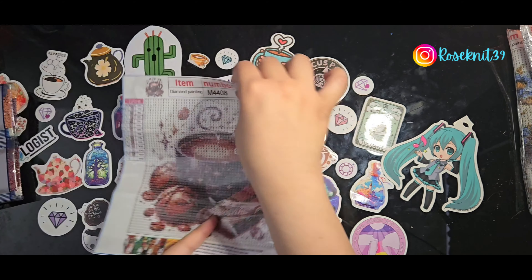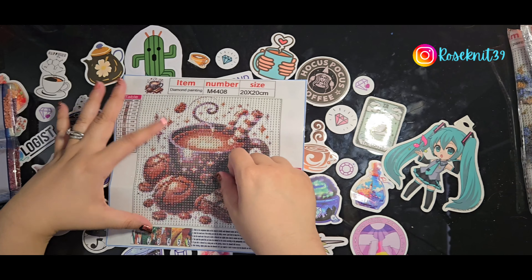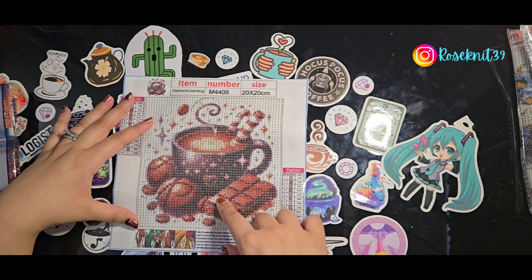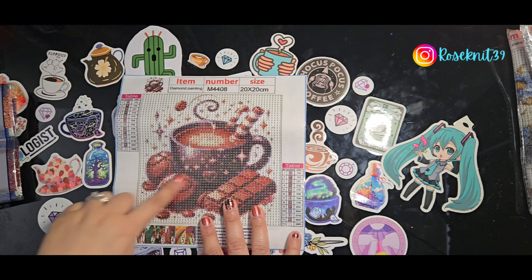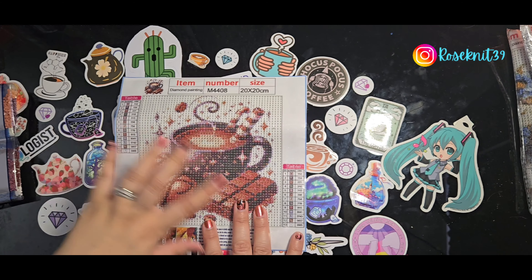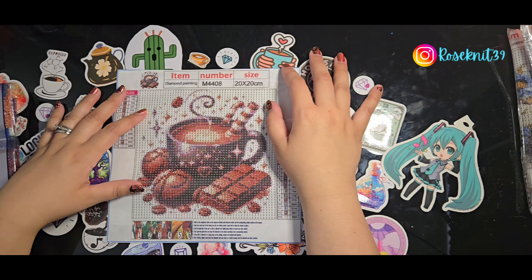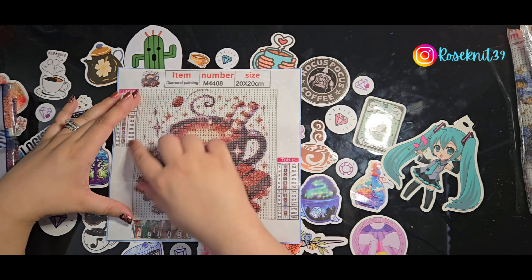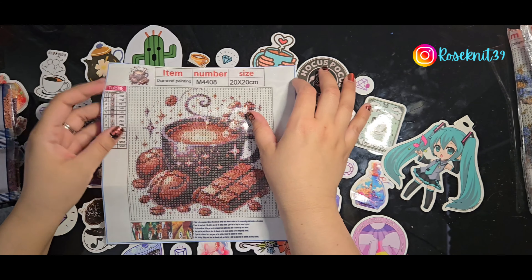This is the painting — it's a nice little mug of hot chocolate. I believe it's hot chocolate because there's a whole bunch of chocolate surrounding it and the coloring reminds me of hot chocolate. I loved when I saw this little cup because it's so cute. There's a little heart on it, and I love that. It's just such a cute image, and I love the little steam.